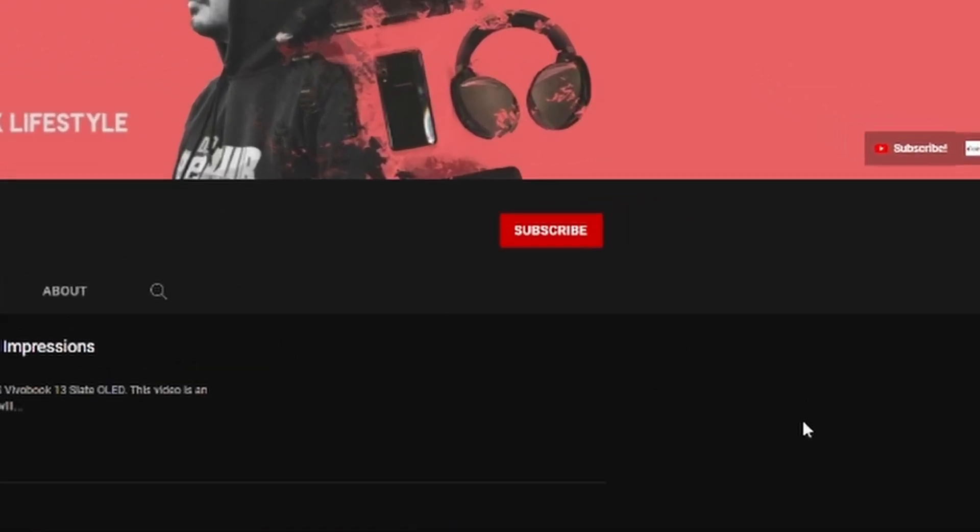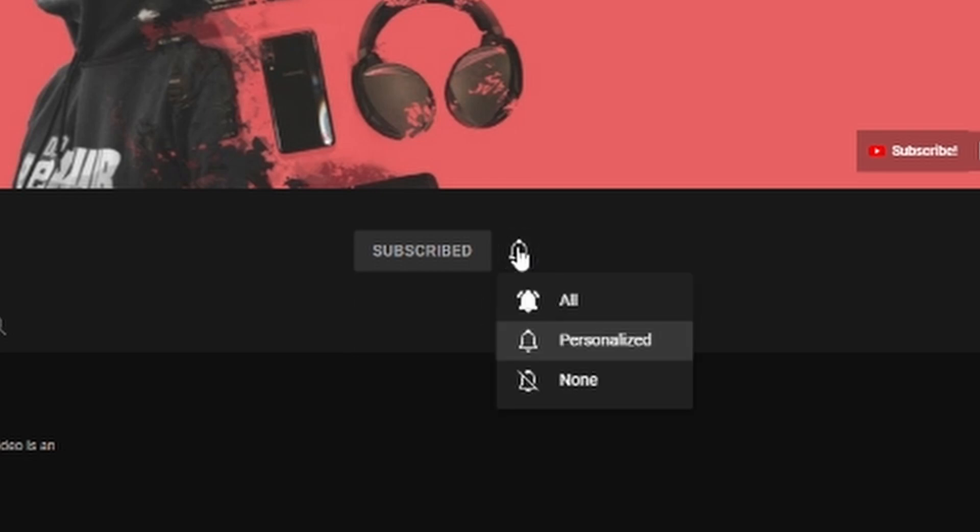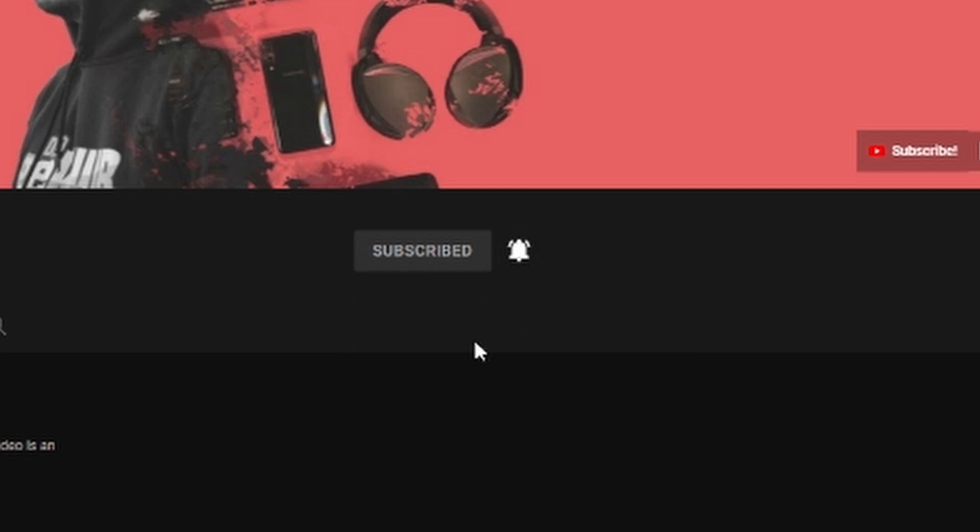Before we start, if you are new to this channel, do consider subscribing and hit the notification bell to get notified when we upload new videos. Now back to the video.